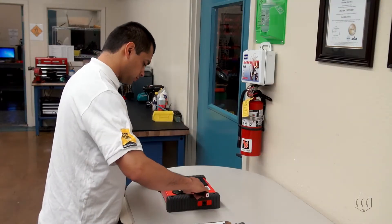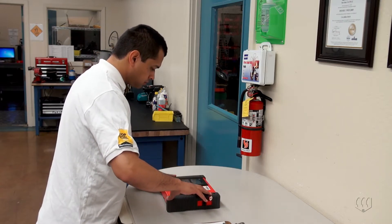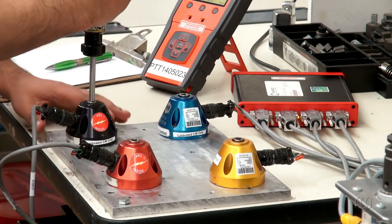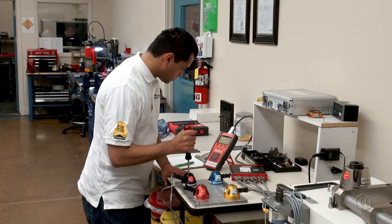The LTT and PTT torque analyzers are designed for measuring torque and calibrating tools. The multiplexer is an optional accessory that allows up to four torque sensors to be connected to the torque analyzer simultaneously.